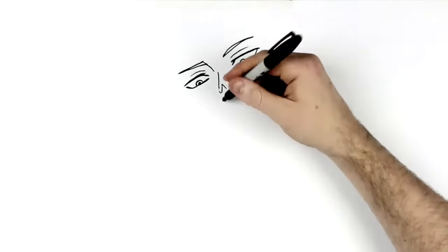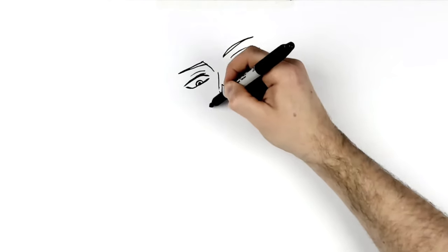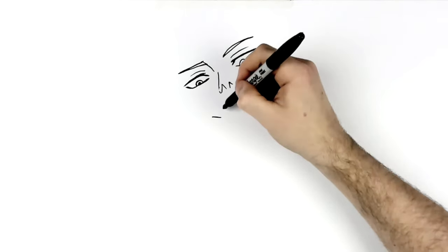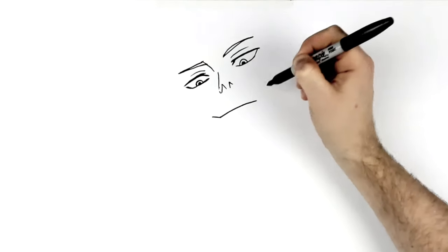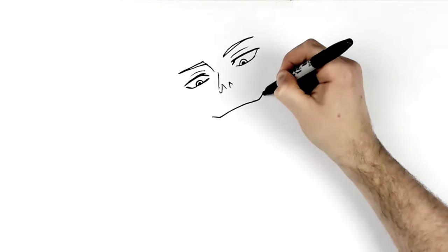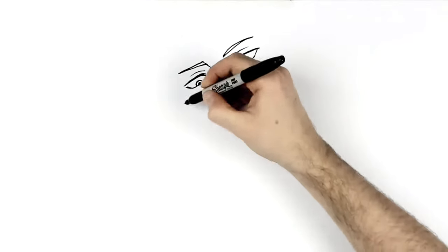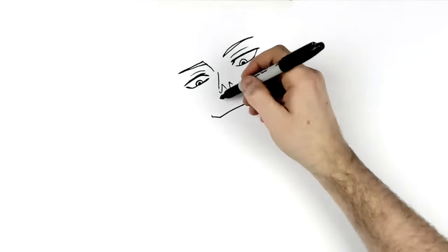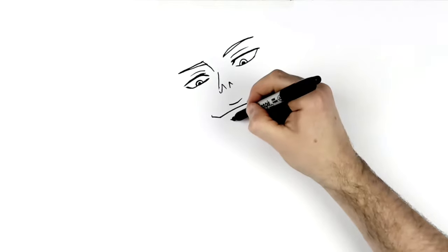His mouth is fairly far down, but he has a big smile. It starts underneath his pupil, goes diagonal, then across and curves up the other side. There's a little curving line on the side as well, then a top lip line just in the middle and a bottom lip line below.